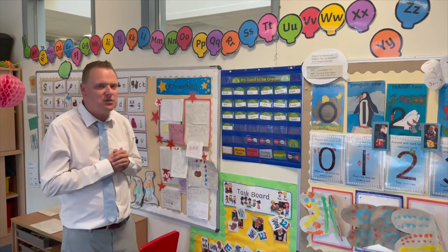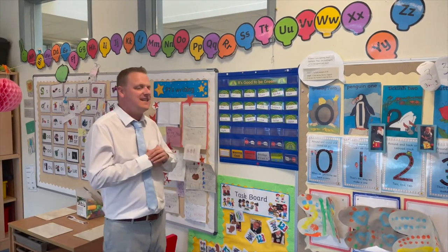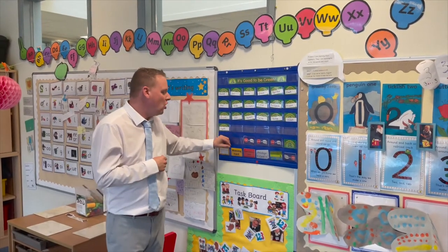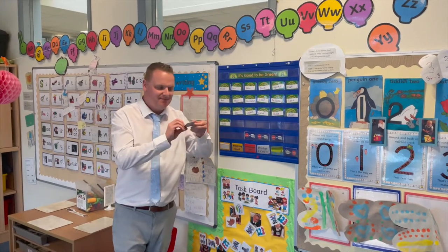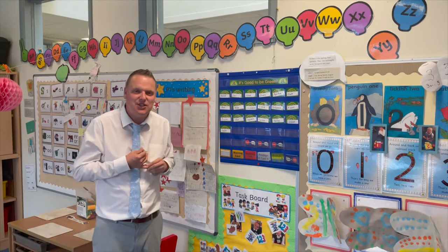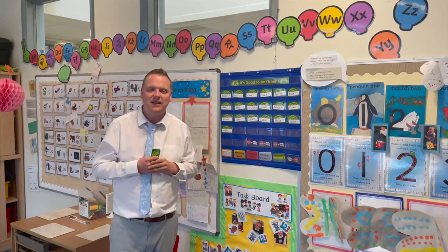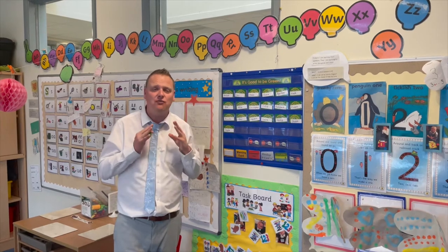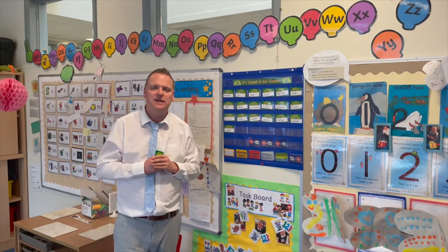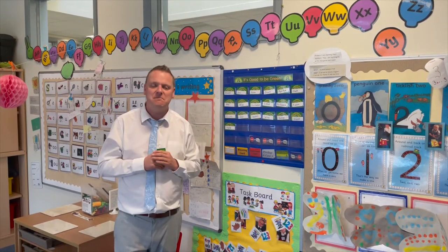One of the things we do at Ash Park is Good To Be Green. This is a system where we want all of the boys and girls to be green. Green means that you listen well to the teacher, you work hard, and you're friendly to one another. And that will mean that you'll have a really successful time at Ash Park. I can't wait to meet you all in Miss Murula's class.